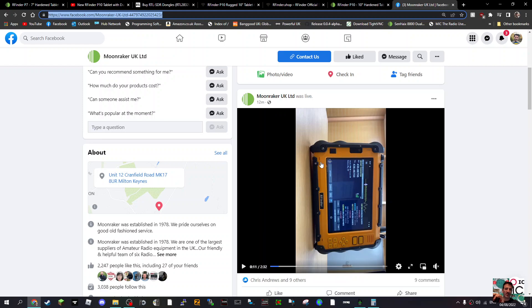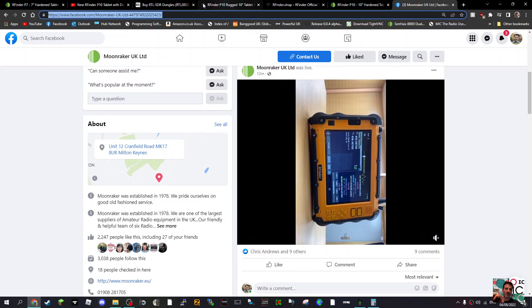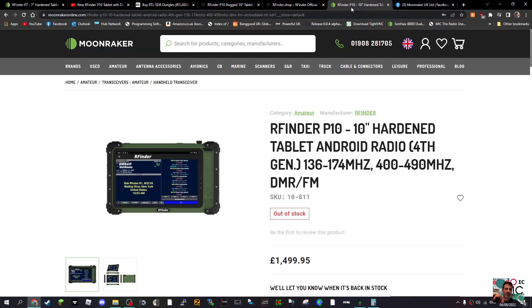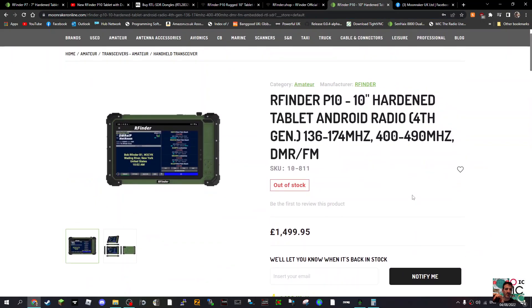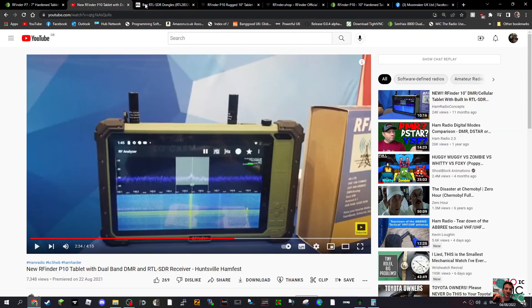Welcome to my channel. Moonraker just did a video about this tablet made by Arfinder. We've got a couple here — the P10, which is already out of stock (I think they only had one in stock), and the P7. I think the one shown in their video is the P7. There are a few videos out there on this.